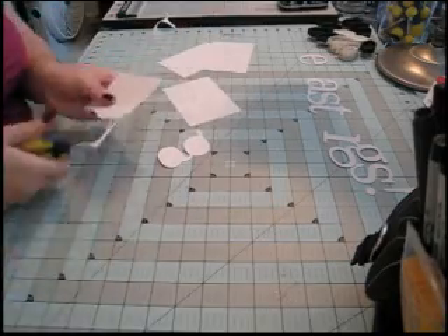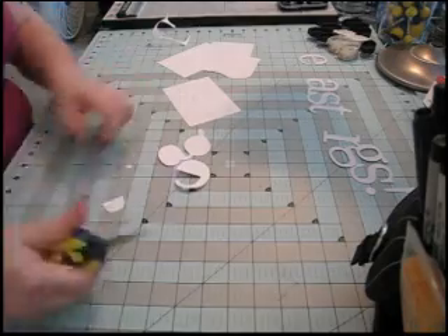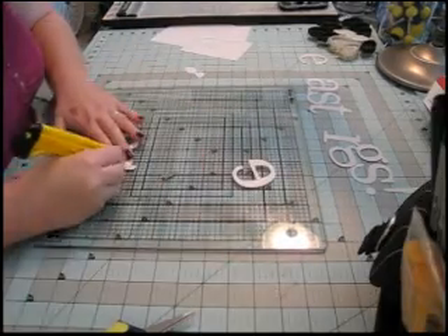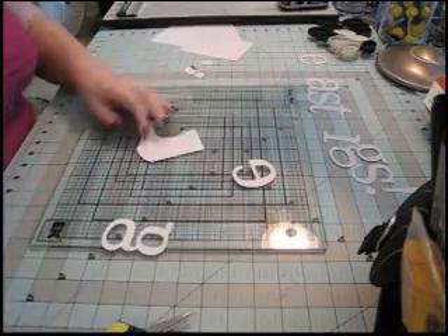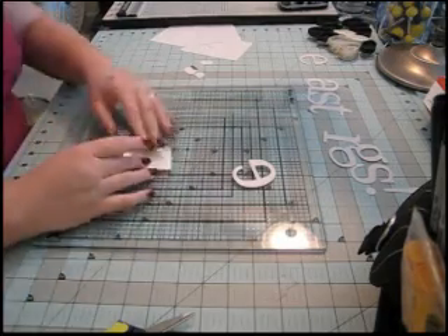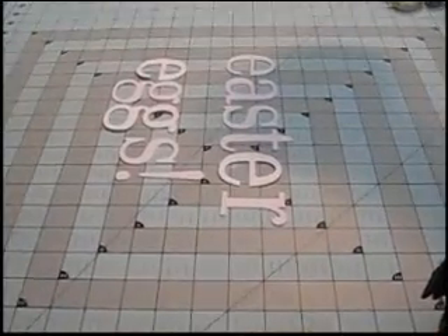Here is my first G, and now I'm cutting out an E. I'm going to get my glass mat so I can use my craft knife to cut out the interior parts. Now I'm going to take one of the ones still on the cardstock, cover it completely with adhesive, and lay this one down over it. Then I use my craft knife to cut around the edge, and I did that two more times so I had a total of three.